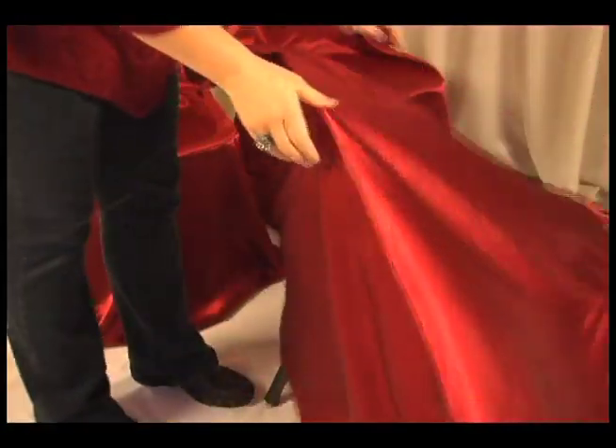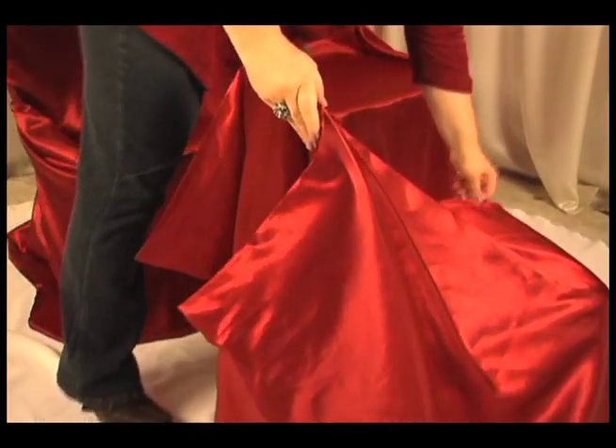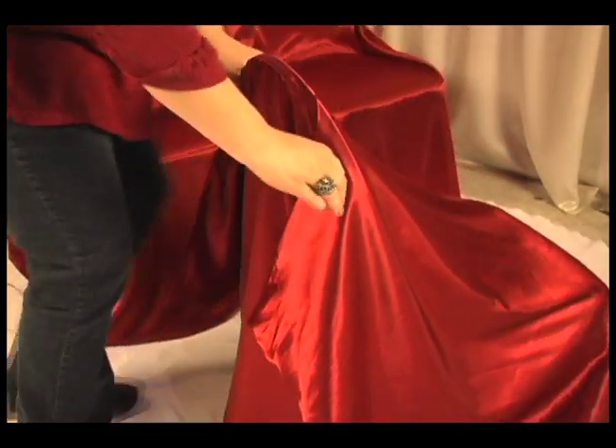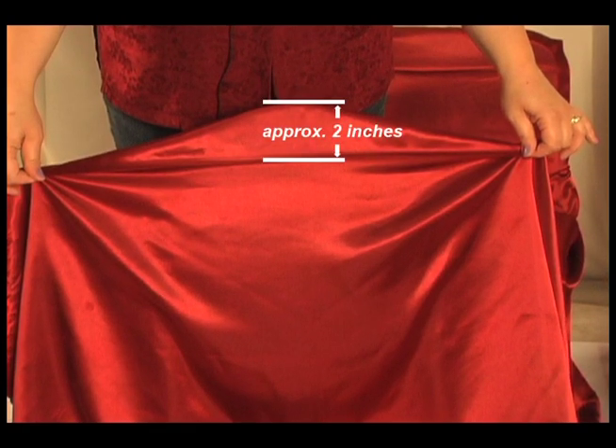Okay, here's what you want to do next. Slip the open end of the universal chair cover over your chair and let the cover rest on the chair's back. Bring the crease of the universal chair cover down the front of the chair's backrest, two inches below the top of the chair.